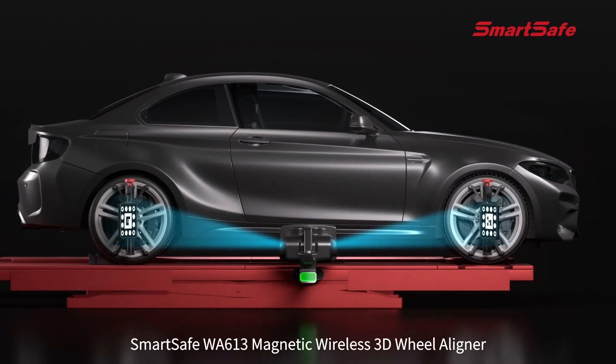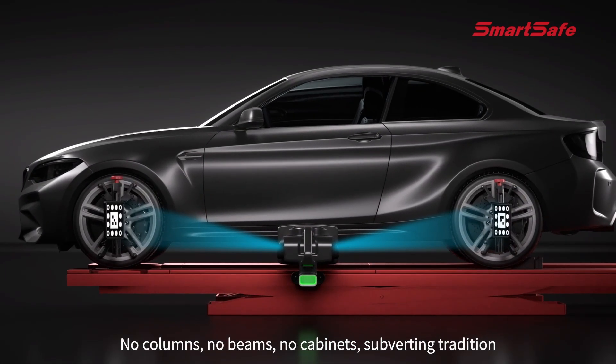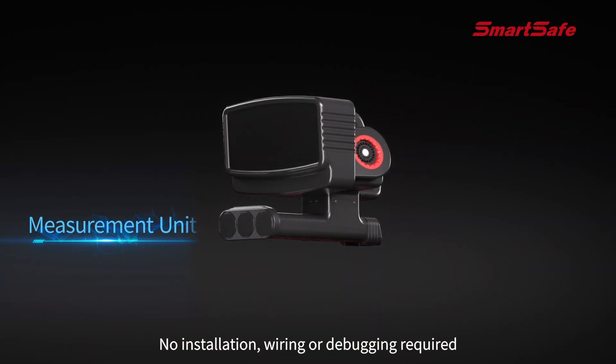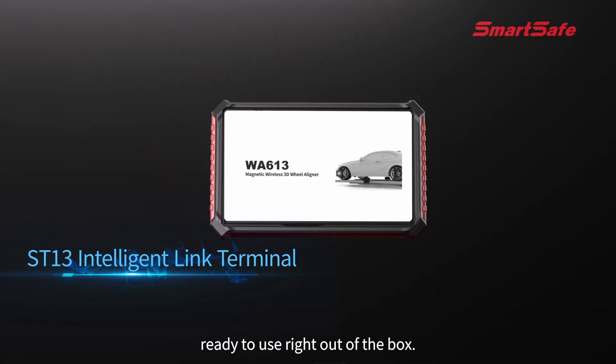Smart Safe WA 613 — magnetic wireless 3D wheel aligner. No columns, no beams, no cabinets. Subverting tradition with no installation, wiring, or debugging required. Ready to use right out of the box.